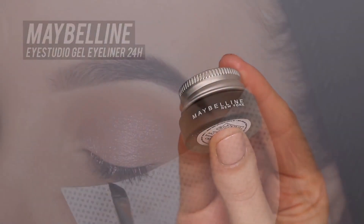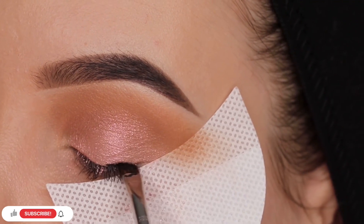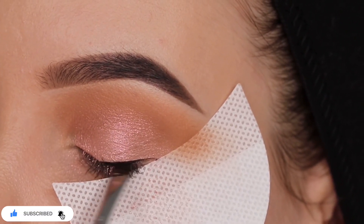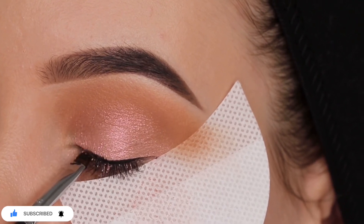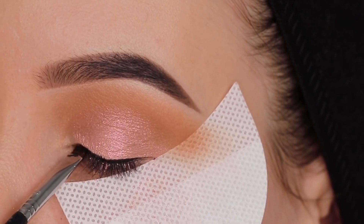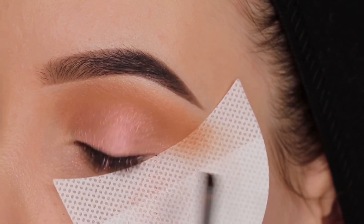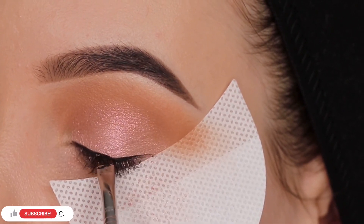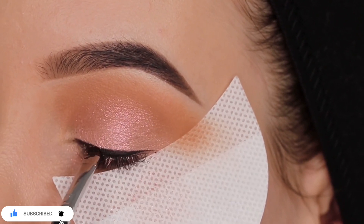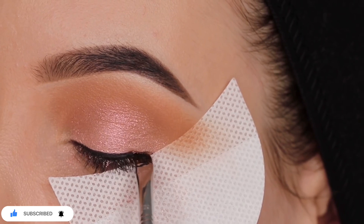Then I went in with the Maybelline Eye Studio gel liner and I took an angled brow brush from Sigma Beauty. This is actually my favorite brush to apply gel liner. I started with creating a simple line above the lash line — this is always what I do before I create a winged liner. I'm really focused on getting as straight a line as possible above the lash line, and then when everything is looking good, I focus on the winged liner.